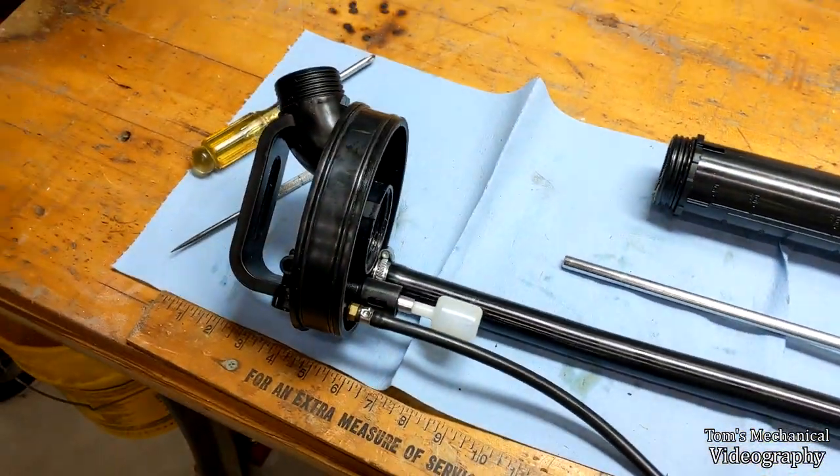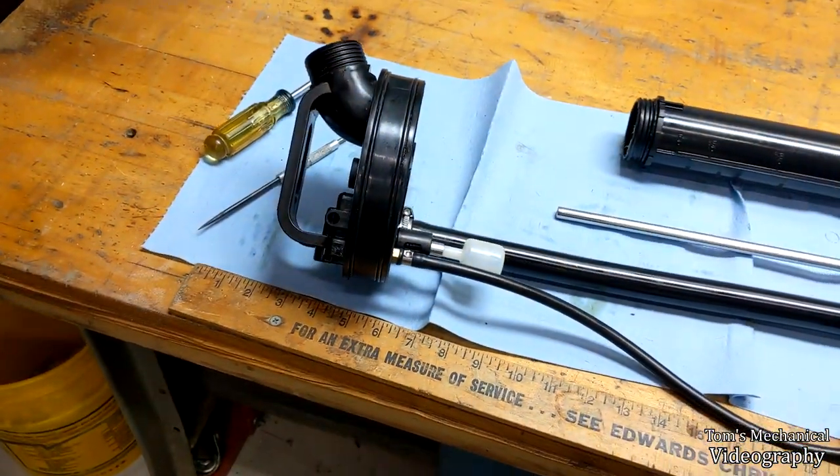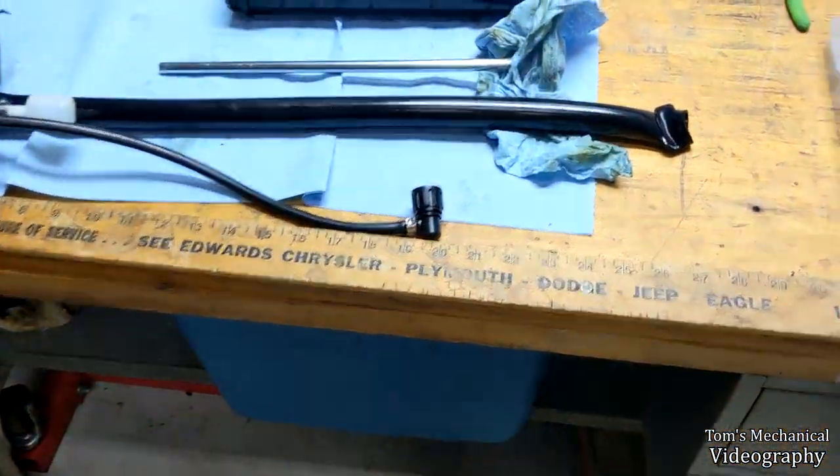I already tried getting that bushing out and it didn't work. I'm going to try a new tactic of beating on it harder with a bigger object, which will probably do it. First I've got to take the snap ring out. Let me just go over the guts of this real quick.